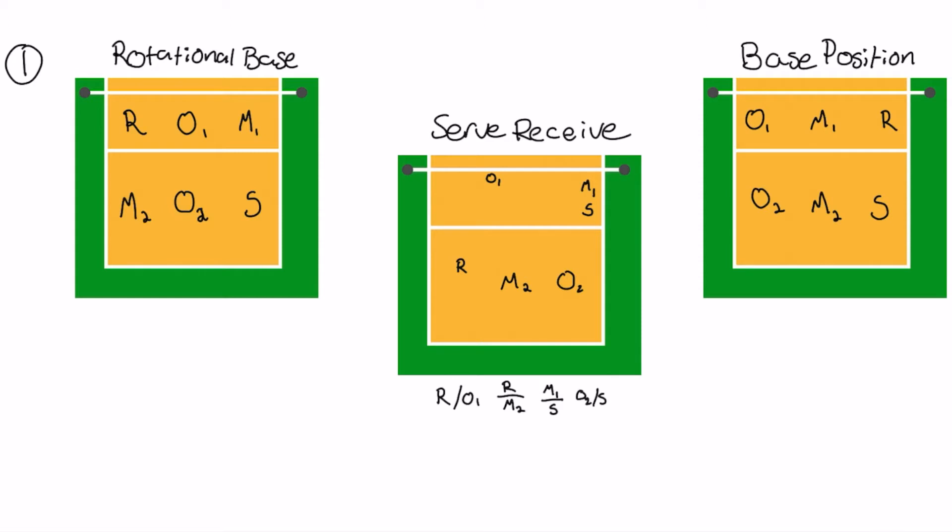For rotation number one - and you may start in two, three, or four, you don't have to start in this first rotation, so understand that these are just the order you're rotating around depending on where you start. I'm starting with the setter in position one. Your rotational base has your setter in one. This is focused on the setter rotation - 5-1 is focused on the setter.